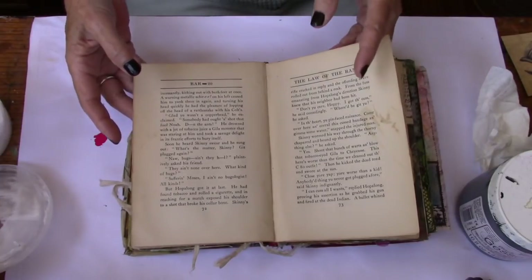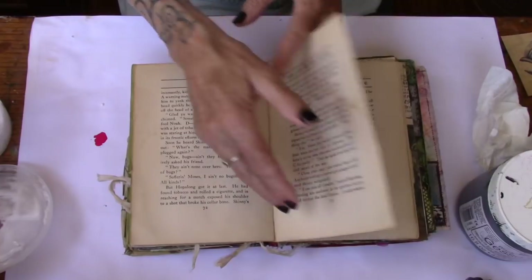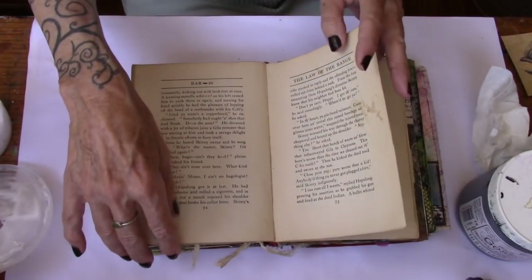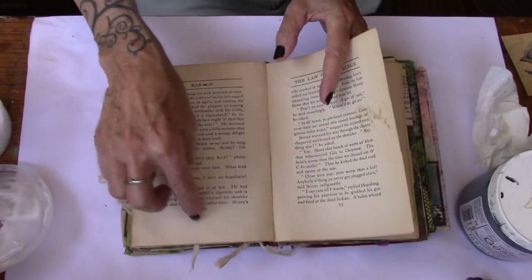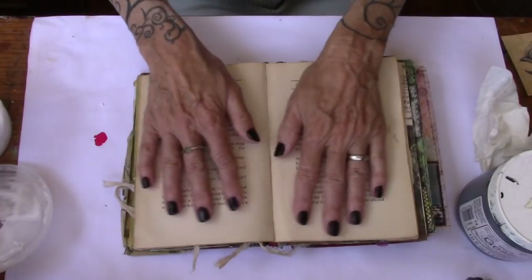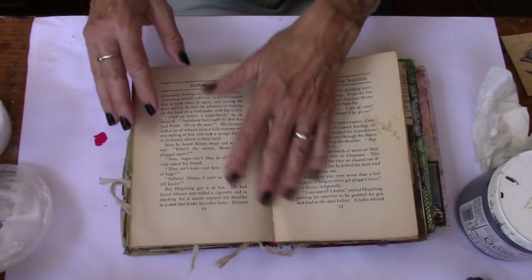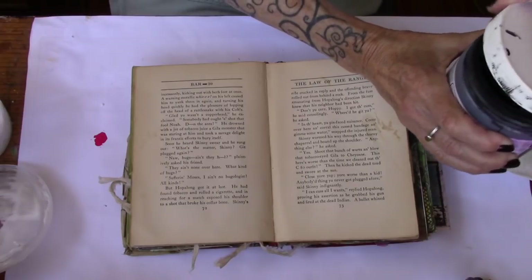So if you were to number the pages one, two, three, four, five, six — you would be painting one, three, four, and six. So hopefully that makes sense. And I'm going to go ahead and start with the gesso, and then I'm going to let you go.